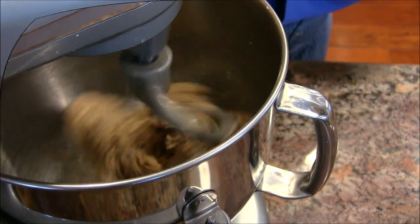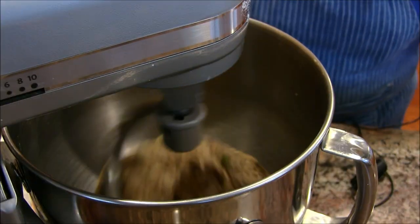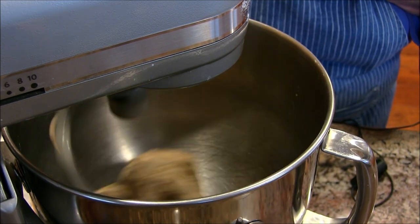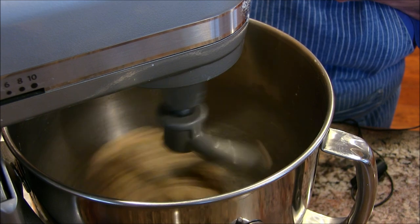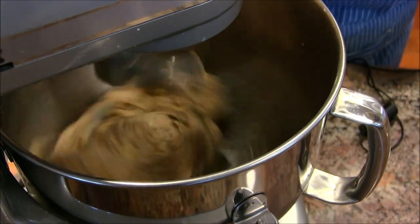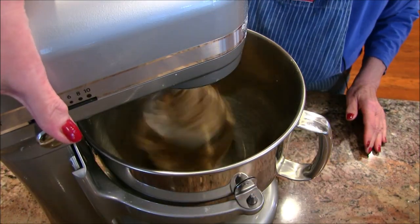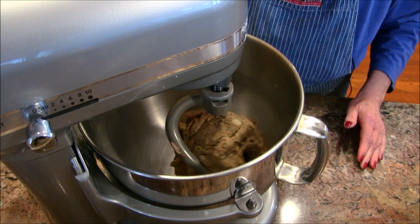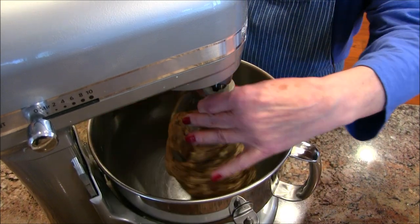This is about six minutes in and you can see it's really a beautiful knead going. At 10 minutes I'll turn that off — I think it's got a really nice knead.